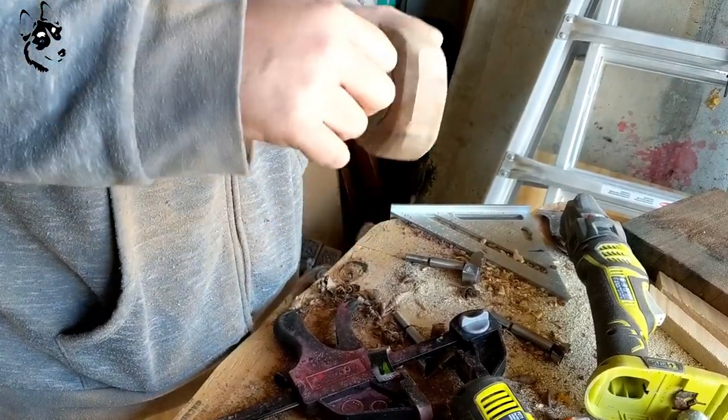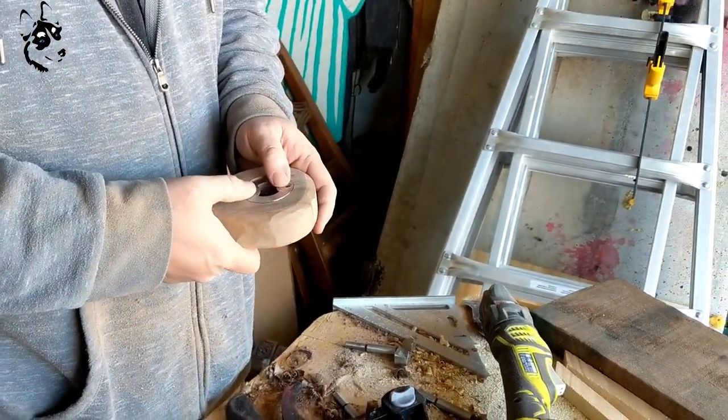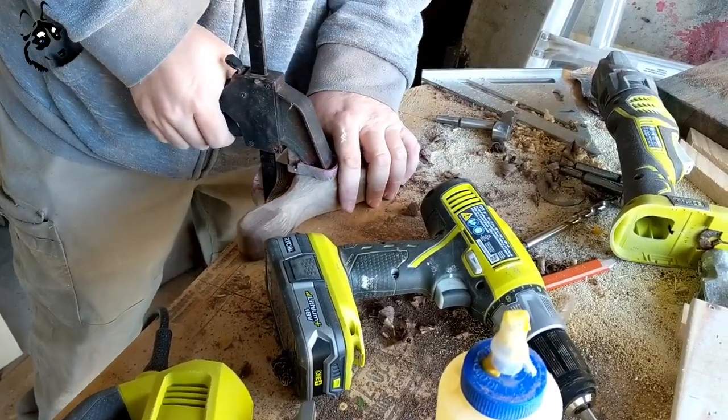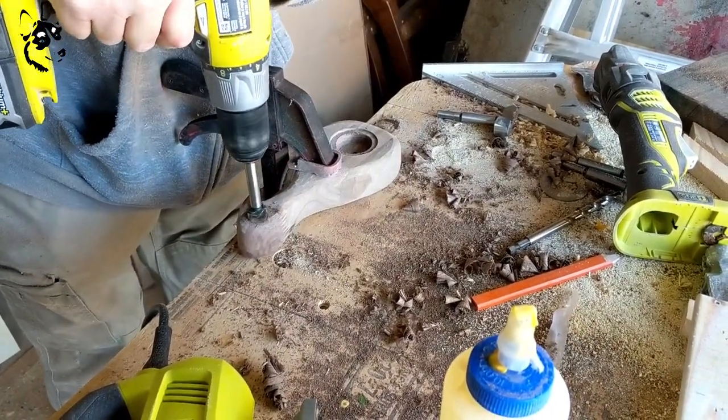Now we're just kind of dry fitting it to see how it would work — you saw him move his arm like you would for opening the bottle. And you can use another forstner bit to drill a hole through the handle to hang it with rope or leather, whatever you've got.